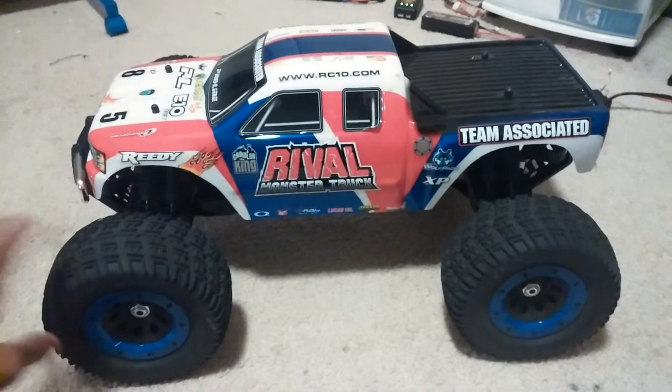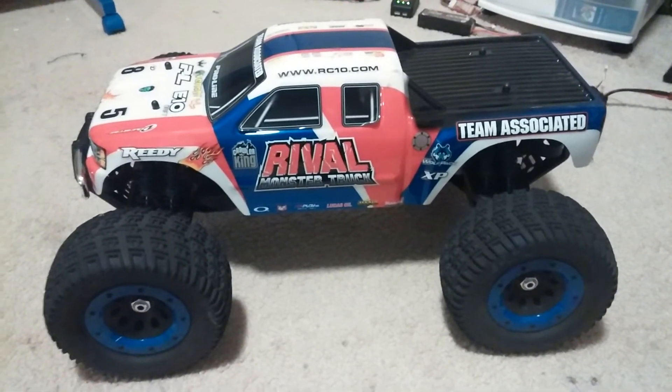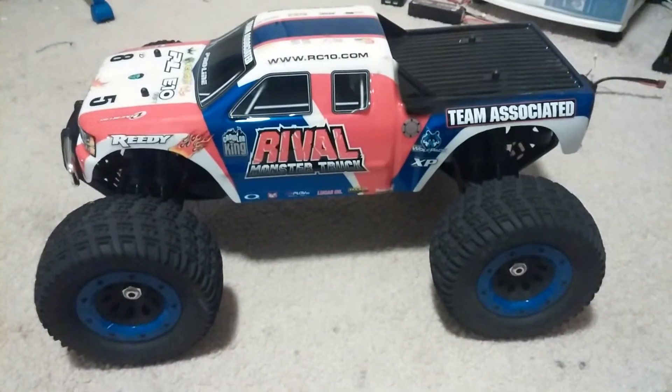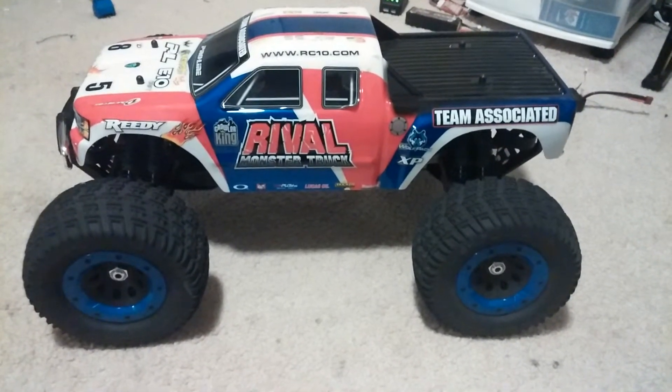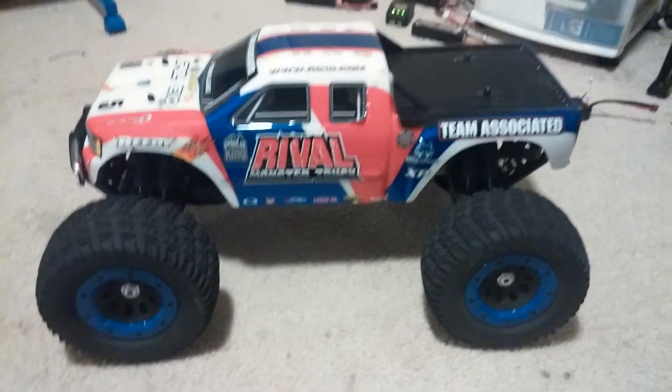Since I've had this truck, I have not broken any parts on it. I did run it hard, but I didn't do any super jumping it 20 feet in the air and letting it come down and breaking parts. I like to run my cars and I don't try to bash them too hard. I do have a skate park video up and it doesn't show how hard I really drove the truck, but I did drive it pretty hard.